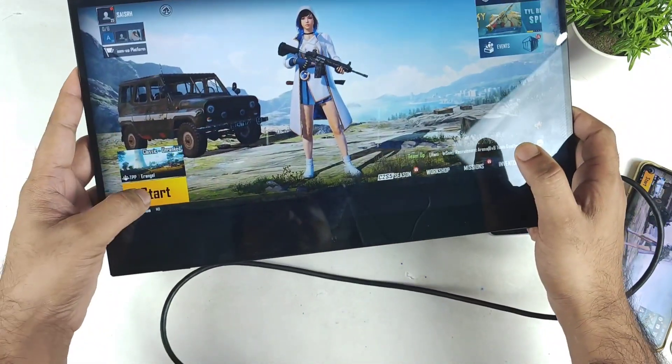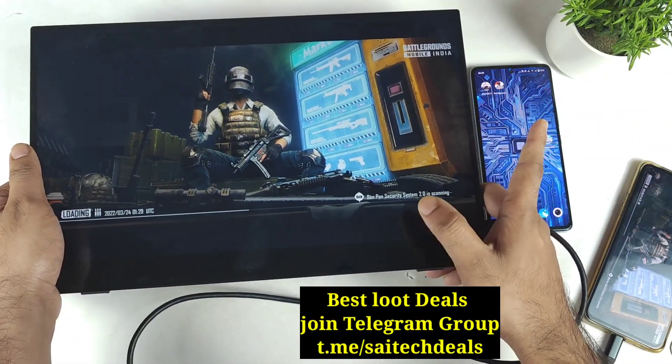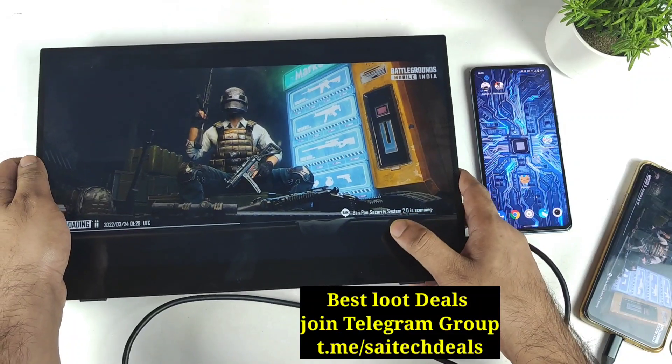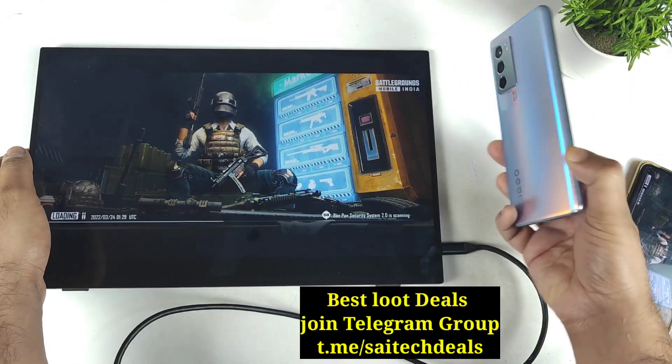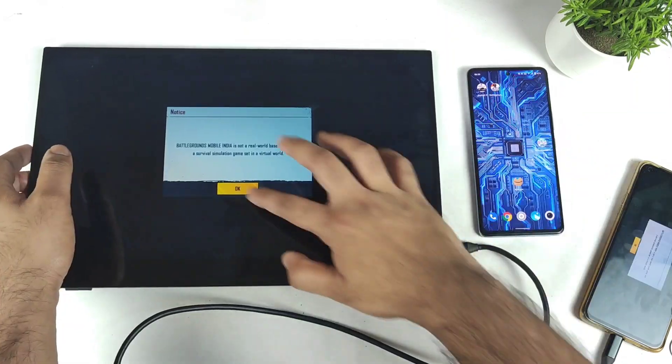Don't forget to subscribe to my channel. I'll definitely try to do another demonstration — a Type-C to HDMI cable support test as well very soon, so stay tuned for those videos. Right now the iQOO 9SE doesn't support any kind of external monitor.